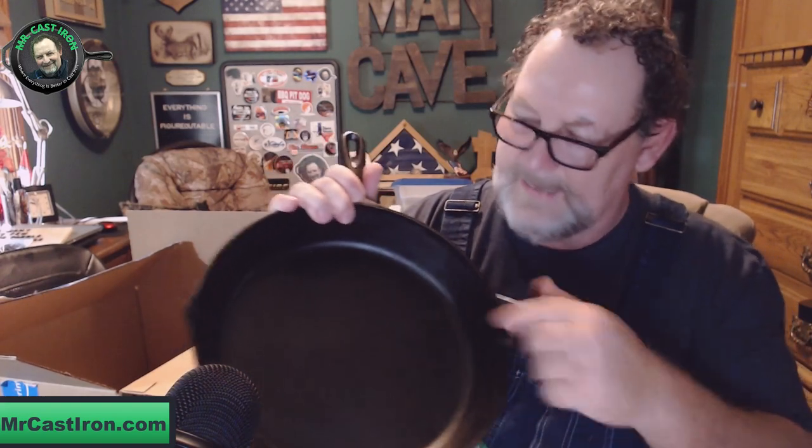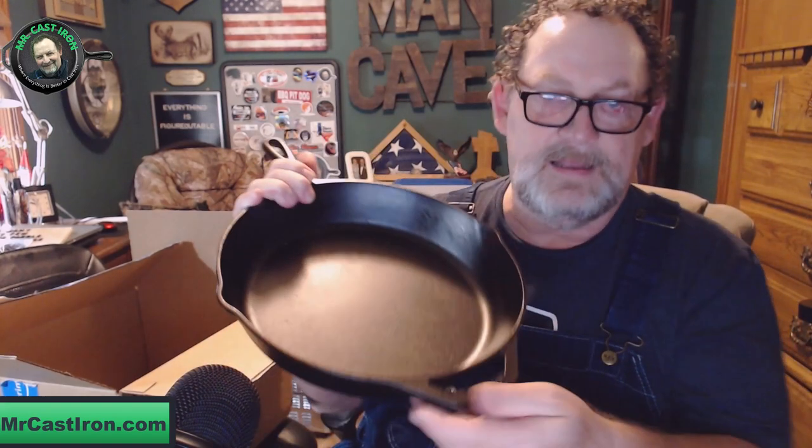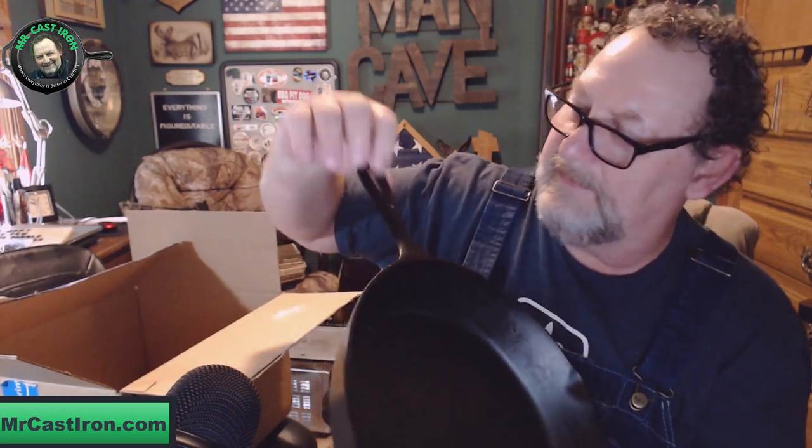This is my new piece that I'm going to be adding to my collection. Lodge has the pour spouts here, it has the assist handle on it that says Lodge on it, and then it has the famous teardrop handle where you can actually hang it on a wall if you wanted to. Very nice.